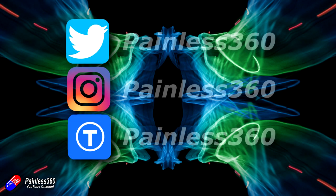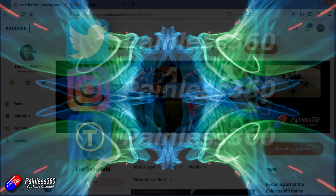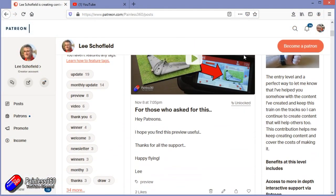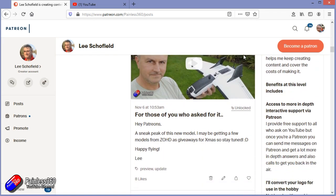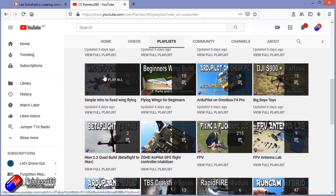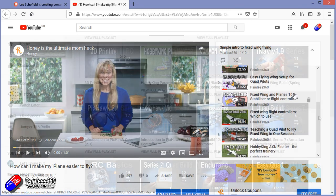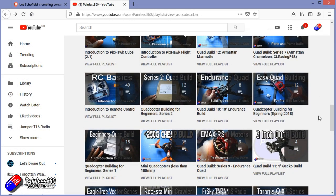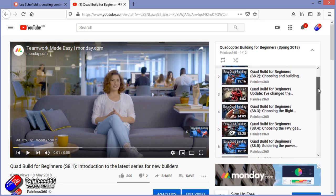Thank you for watching my video and watching right to the very end. If you want to find out what I'm currently working on, you can follow me on social media by searching for Painless360 in the usual places. If you'd like to become part of the Inner Circle, then you can become a Patreon - details are in the description and you get lots of additional benefits. Check out the playlist section on the channel too. I organise all of my videos into playlists - starting with simple principles and moving up to teach you everything you need to know.